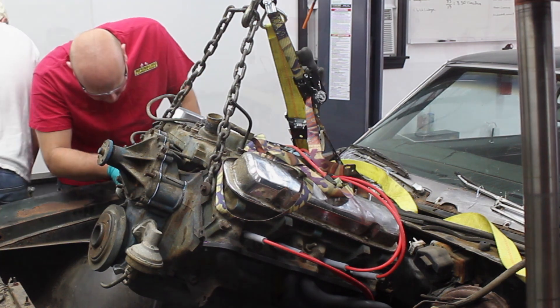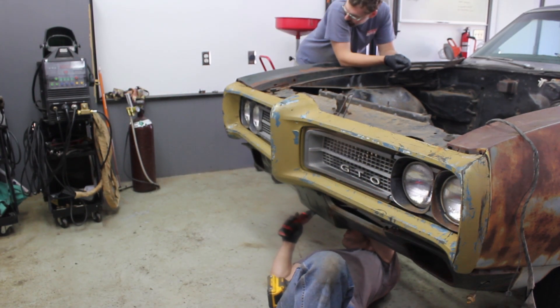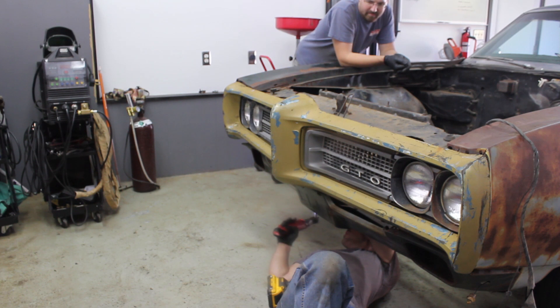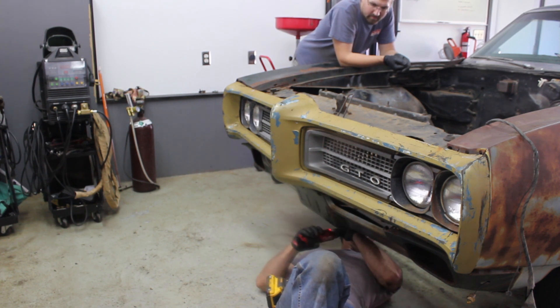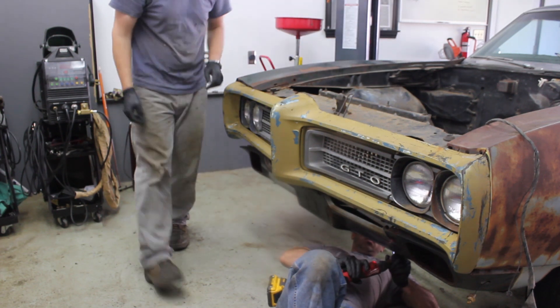After multiple unsuccessful attempts to get the engine and transmission combo in the engine bay, we decided to just go ahead and remove the front bumper and radiator support. These are easily removed with just a couple of half-inch bolts each that come free with heat, penetrating oil, and battery-powered impact guns.